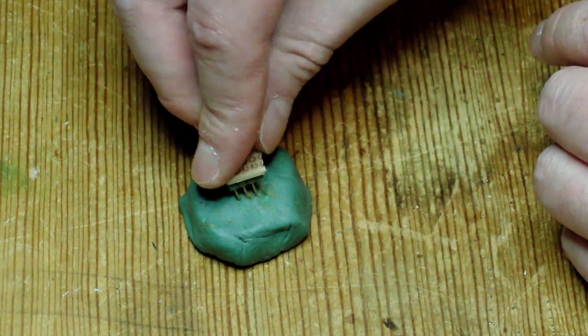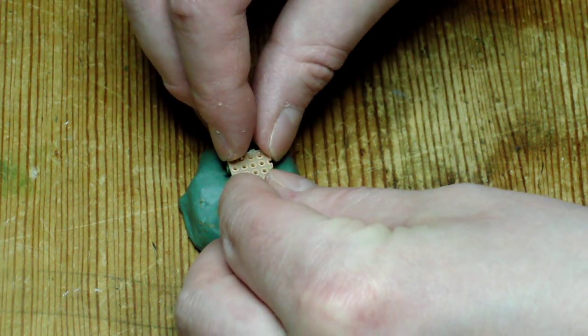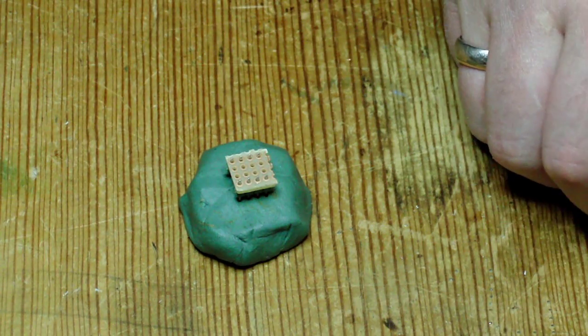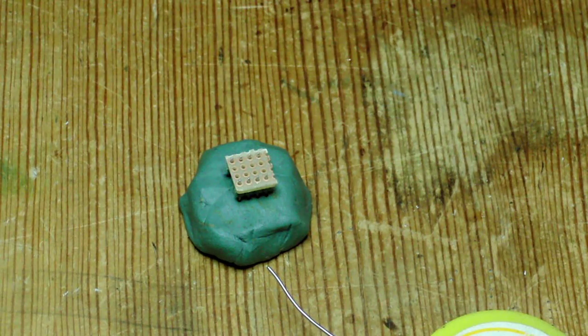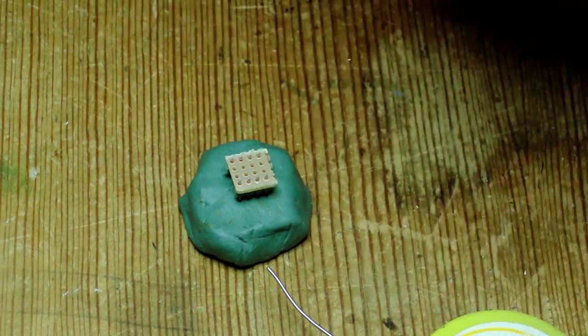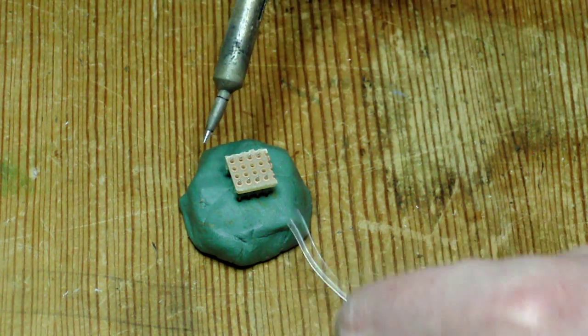And to solder it, I just push it in here — I don't need any third hand or anything. Get my trusty soldering iron, just get the sponge a bit wet, put it down there, clean the tip — maybe you can hear it sizzle — and just solder away each pin.